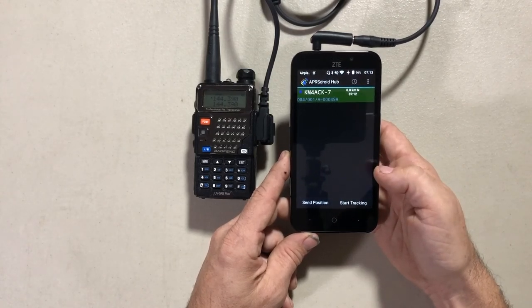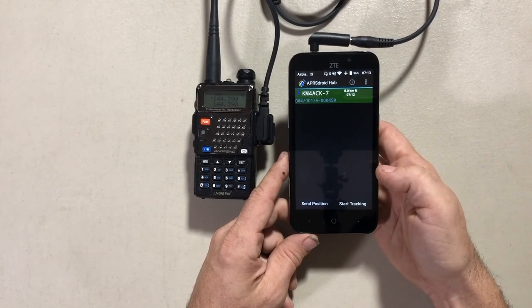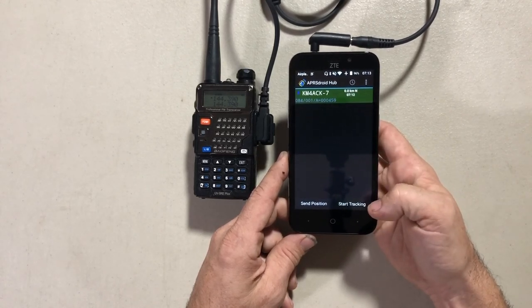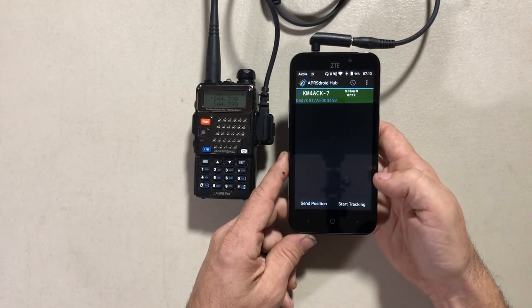Anyway, it's just an inexpensive little APRS setup. Sometime in the future I'll go over how I installed the digipeater software on the Raspberry Pi in my Jeep to make this a lot more effective. Hope you guys enjoyed this video. Until next time, 73.